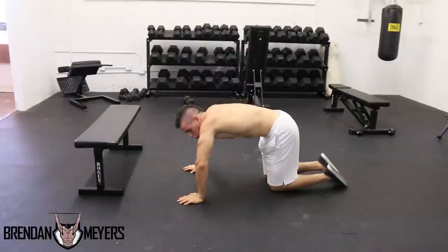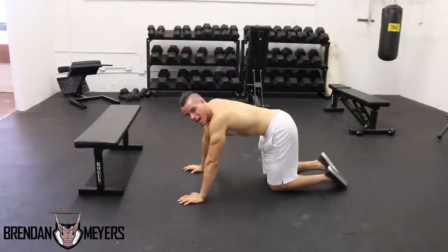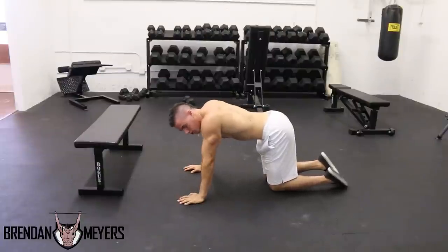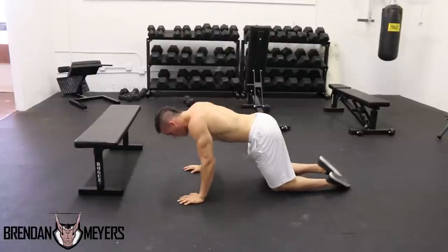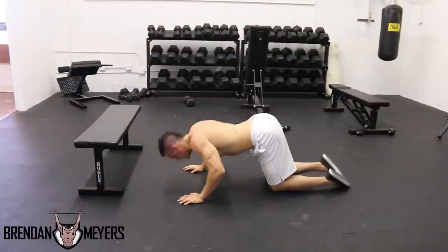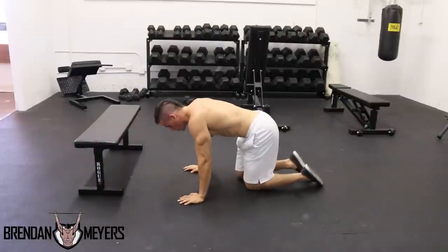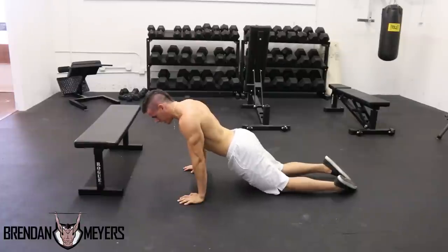Make sure your elbows are staying in — don't let them flare out, which is what a lot of athletes do incorrectly. Come down keeping the hips flexed all the way down. The next variation: fully extend and stay on your knees, fully extending those hips.